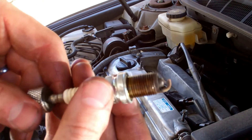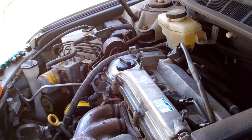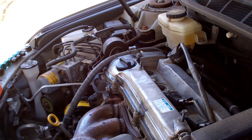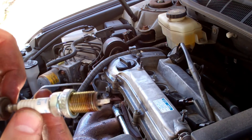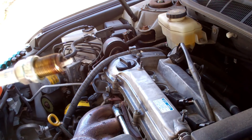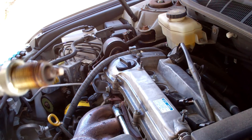Here's number three — that one's a little wet inside. Other than that it looks very similar to the other ones. Here's our last one — that one's a little wet too. I think that's oil, I don't know. I might have a slow leak through my valve seals. But other than that, looks good.